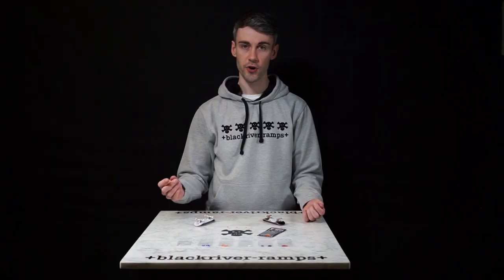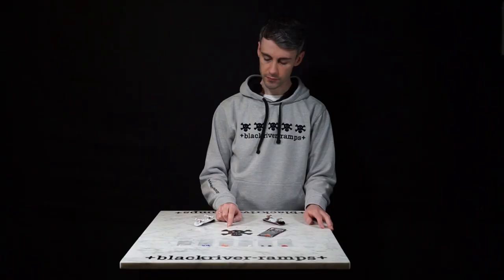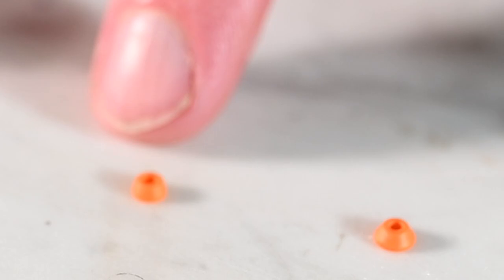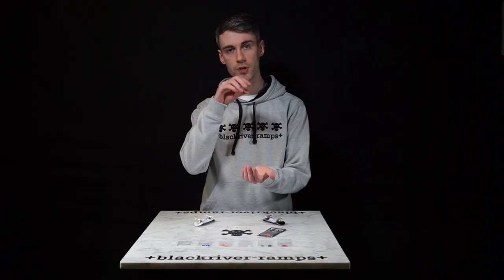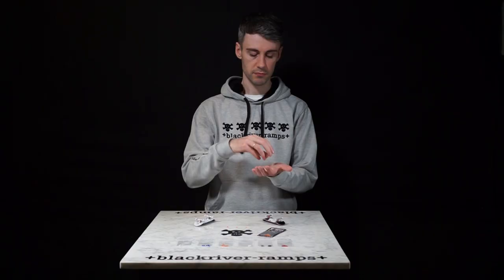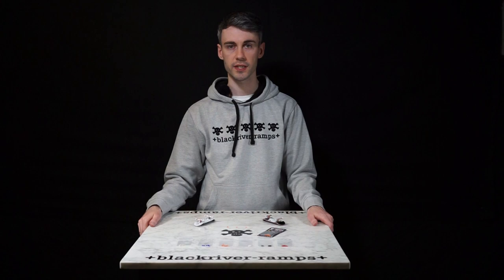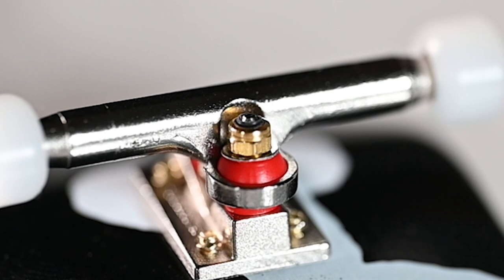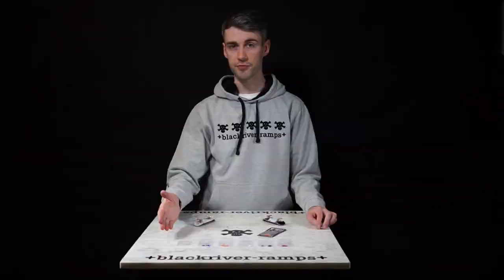The first thing you should know is how your truck is constructed with the bushings. First we have the pivot cup — this goes inside of your base plate. Then we use the bottom bushing, which goes on the bottom of the kingpin. Then you use the truck hanger above that, and finally we use the top bushing, which helps secure the hanger in place along with the washer and the Black River lock nut. To identify between the top and bottom bushings, the top bushing is slightly wider.